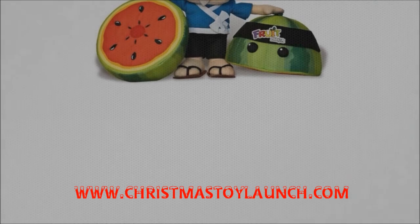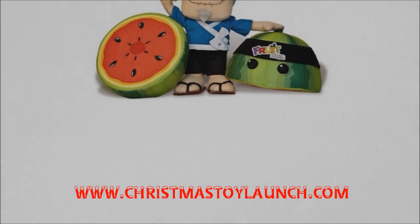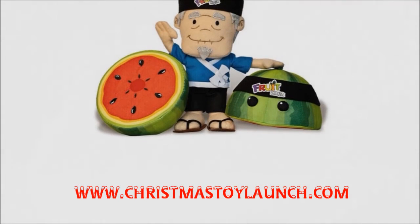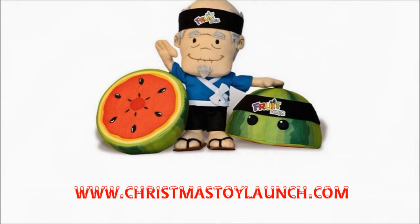This place reminds me of Santa's workshop! Introducing the Fruit Ninja Interactive Sensei Sword. The Fruit Ninja Interactive Sensei Sword epitomizes modern technology and interactive fun all in one fell swoop.